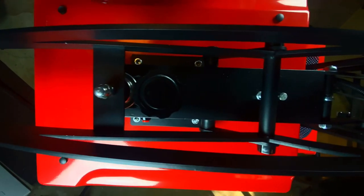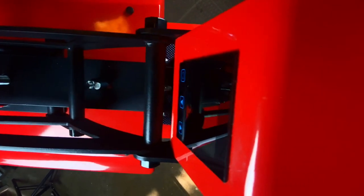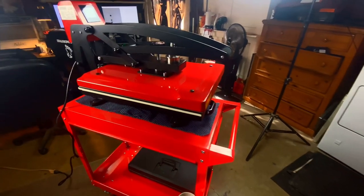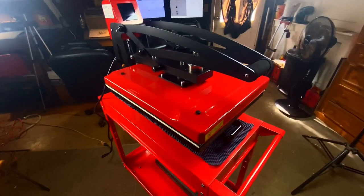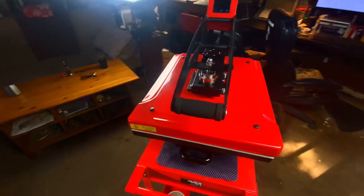The very first thing you're going to notice is how clean and well-designed it looks. With this on that matching red cart, I would just put this in the room because it looks cool. But more than just the good looks, this machine has a lot under the hood that blows away anything else I found in this price range.